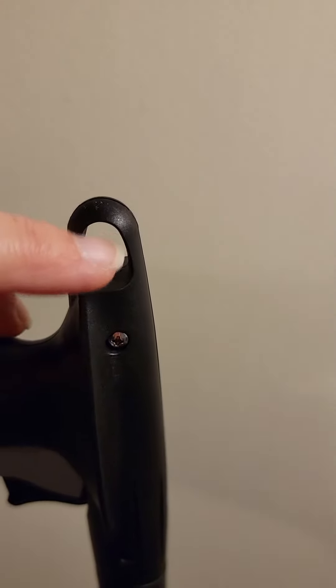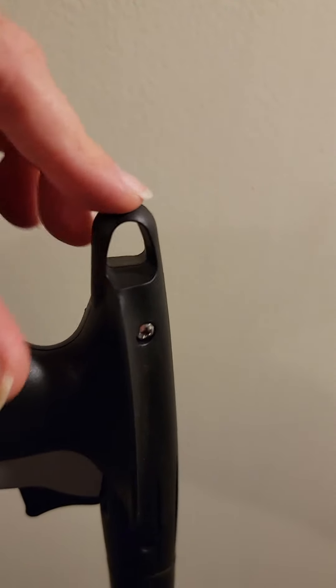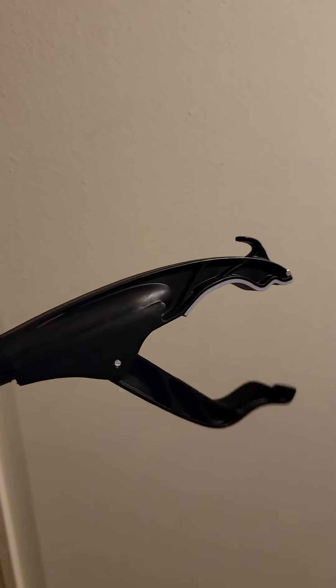Notice also over here there's a hole, so it makes it easy to hang on a hook or something. That's going to do it, thanks for watching.